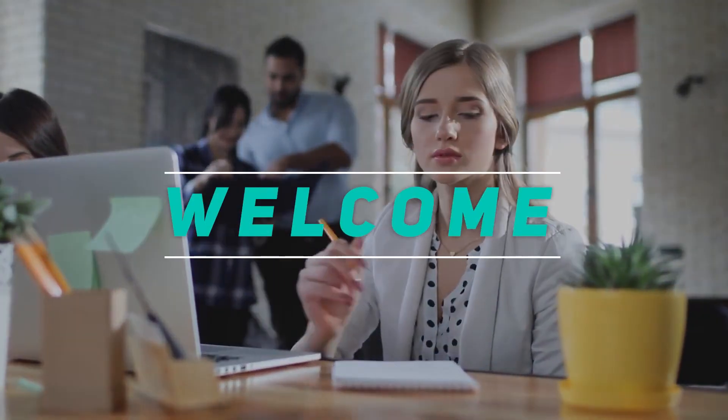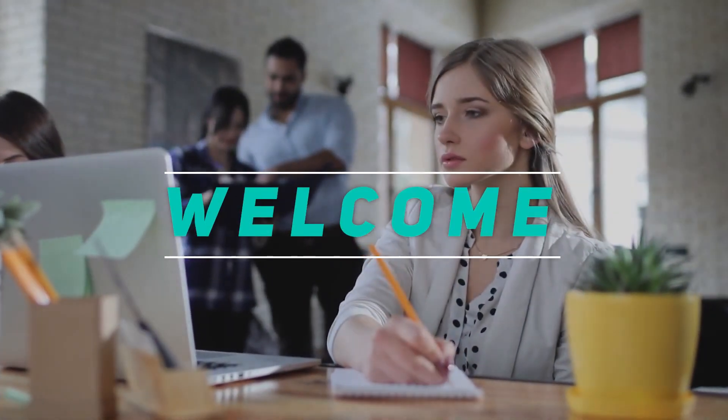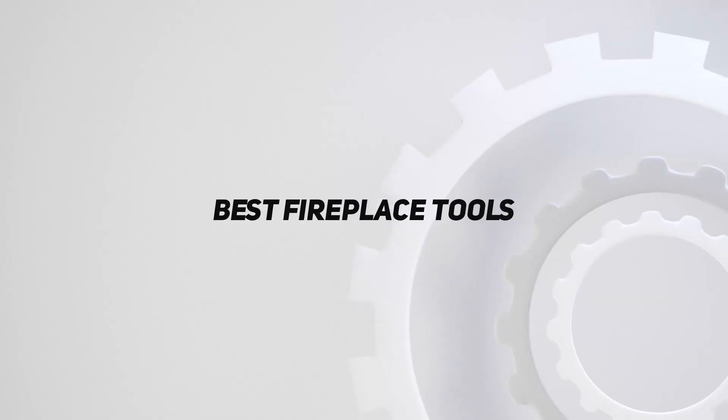Hey, welcome back to my channel. In this video, I'm gonna talk about the top 5 best fireplace tools.